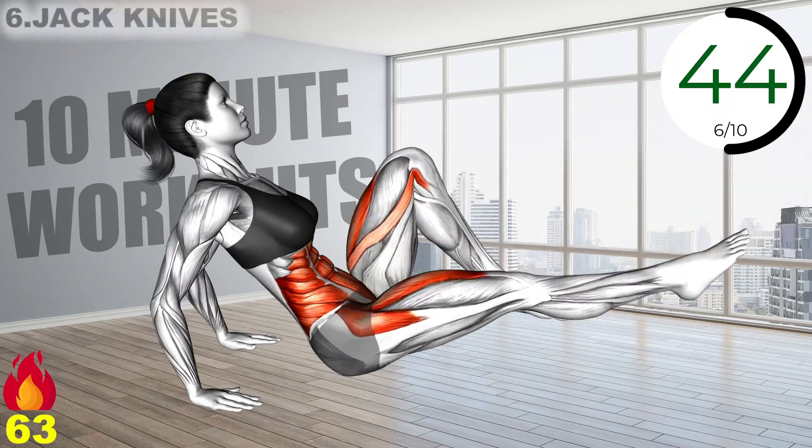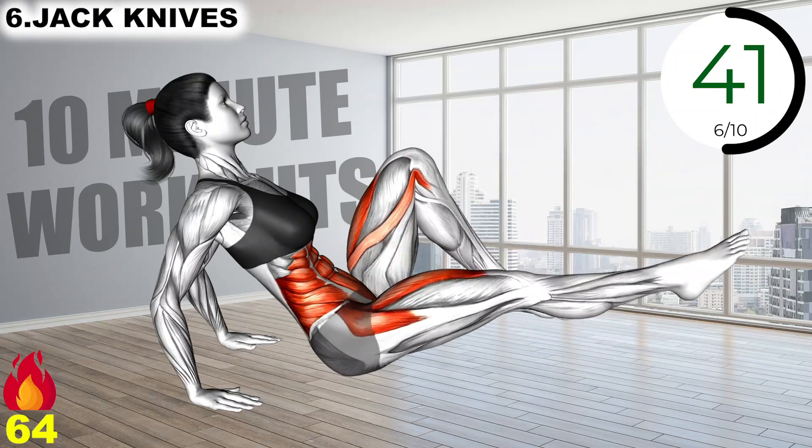Sit on the ground and use your arms for support, bend and lift your knees, then swing from right to left while keeping your knees bent and your core engaged.